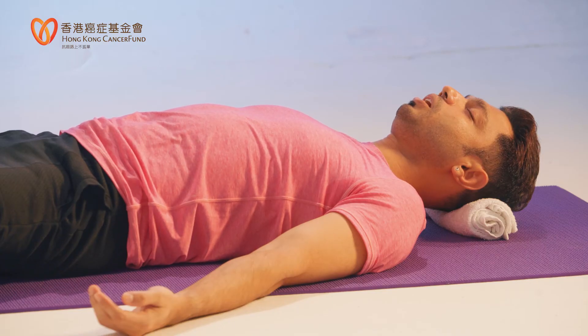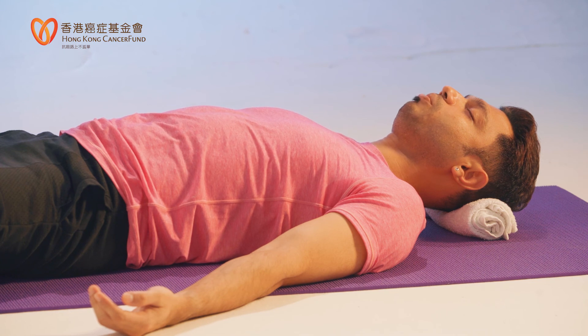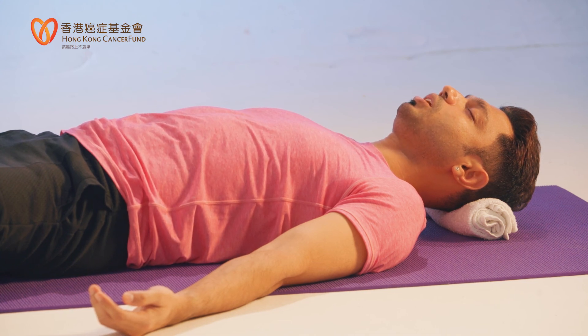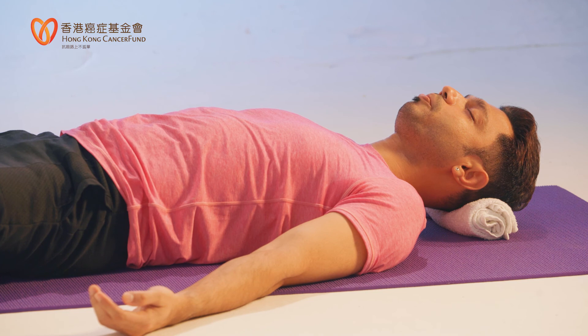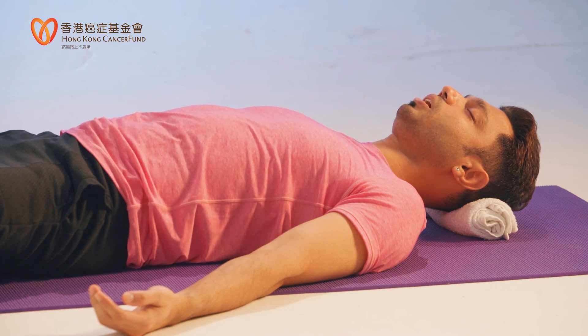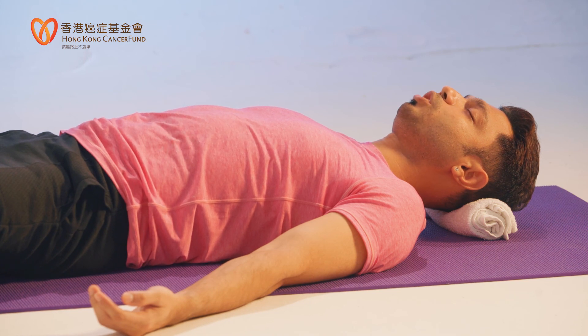Relax your neck, back of your head. Relax your throat, chin, cheeks, nose, lips, eyes, eyebrows. Relax your forehead. Finally, bring your mind in between your eyebrows. Relax. I'm trying to give you instructions a bit faster here. Once you do this on your own, you can take it slower and longer. No rush. Feel free to stay there.